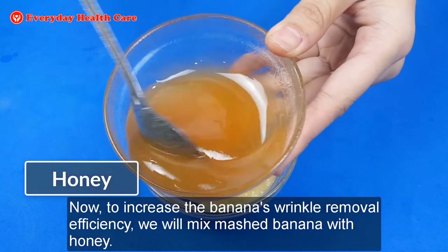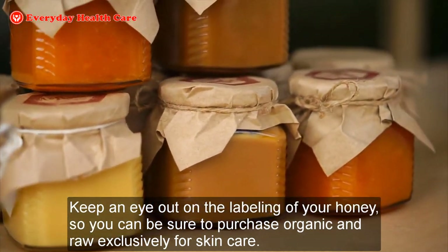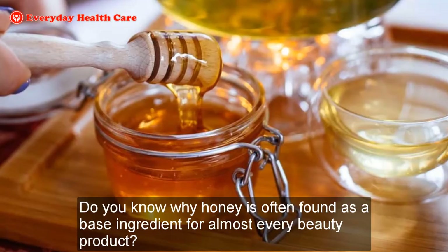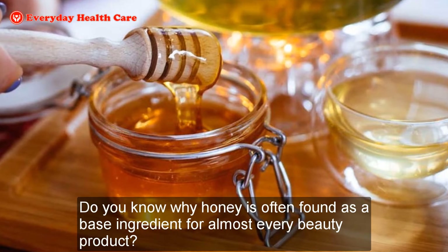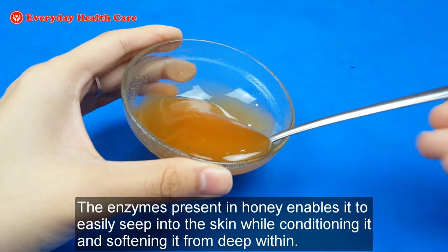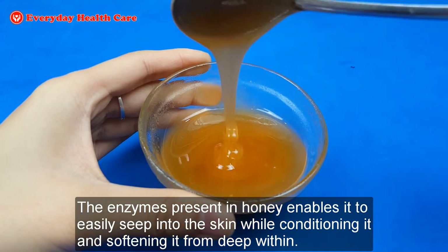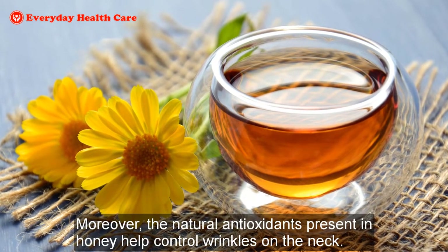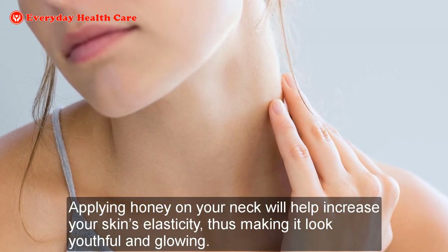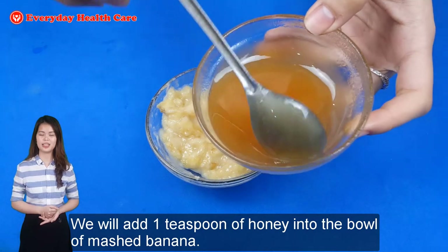Now, to increase the banana wrinkle removal efficiency, we will mix mashed banana with honey. Keep an eye on the labeling of your honey so you can be sure to purchase organic and raw exclusively for skin care. Honey is often found as a base ingredient for almost every beauty product because it deeply moisturizes the skin from deep within. The enzymes present in honey enable it to easily seep into the skin while conditioning and softening it. Moreover, the natural antioxidants present in honey help control wrinkles on the neck. Applying honey on your neck will help increase your skin elasticity, making it look youthful and glowing. We will add 1 teaspoon of honey into the bowl of mashed banana.